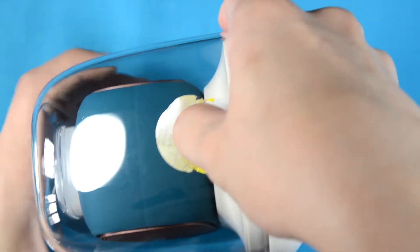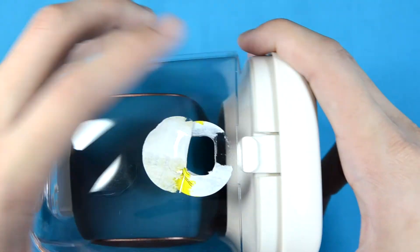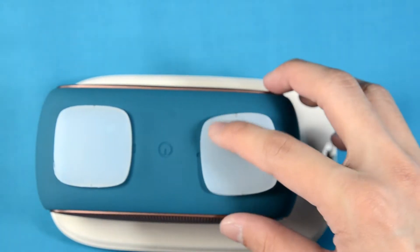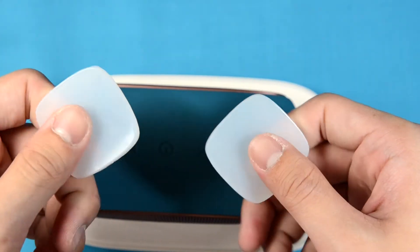The unboxing experience is a bit weird — they have this kind of seal that's covering the notch and the lever, so you have to pop that open. Once you remove it, you'll find two silicon pads at the top.